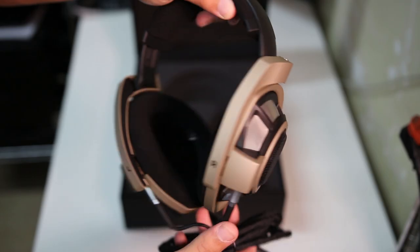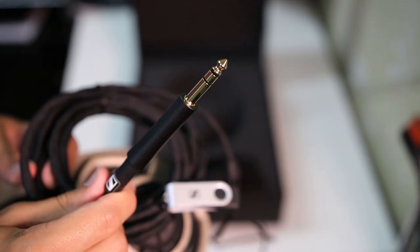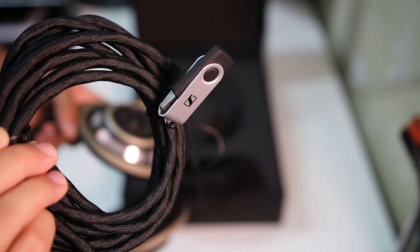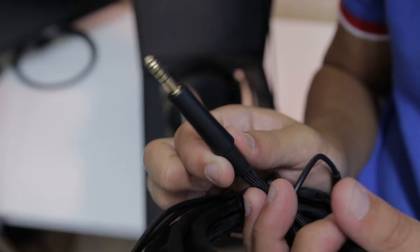Inside the center of the box are the headphones themselves, already attached with the unique dual pin connectors on either side of the headphone. This terminates in a quarter inch connection on the other end, and tied into these is your USB user flash drive. Also inside the box is a black fabric drawstring pouch, which features another cable, this one a 4.4 balanced connection.